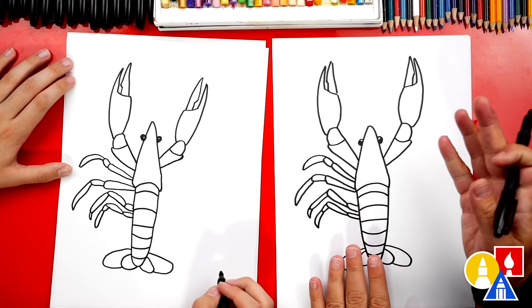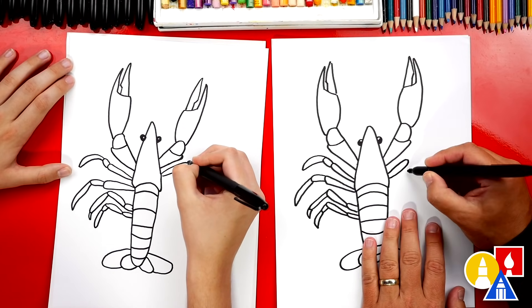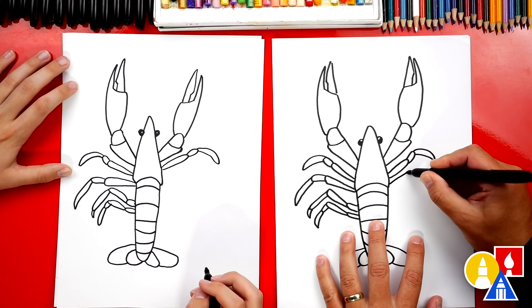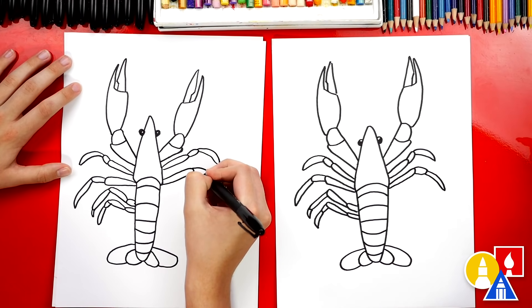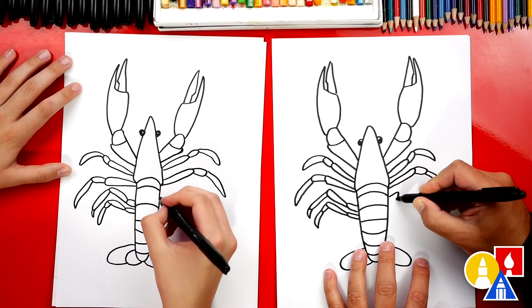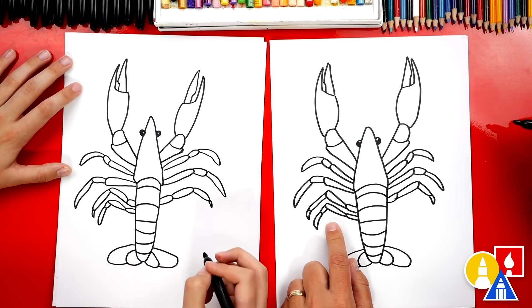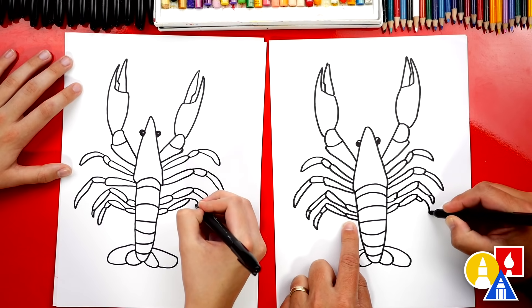Now let's repeat all of those same steps on the other side, since it's the same on both sides — we'll go a lot faster. We're gonna draw that sideways long U, smaller segment, and a curve that comes out further and then back in. If we go too fast during this part, remember you can always pause the video if you need extra time. So we're gonna draw a really long sideways U, a medium segment, and then a really long claw that comes out and back in. Now let's draw the third leg — a smaller U, a medium one, maybe another medium one, and then a small talon at the end. For the last one: a really long U shape, smaller one, and then a longer talon at the end.